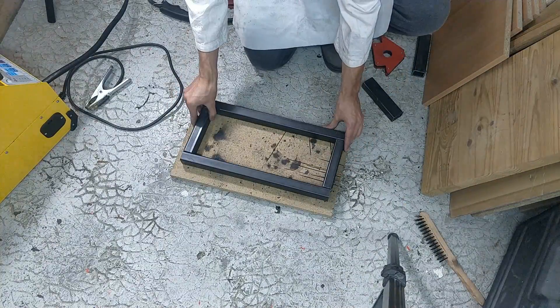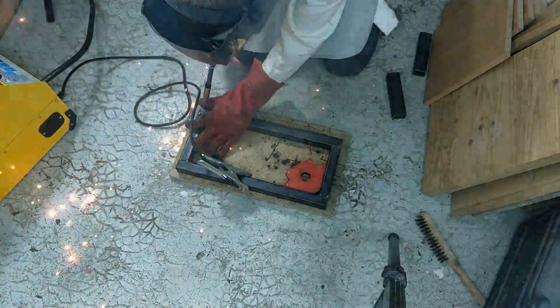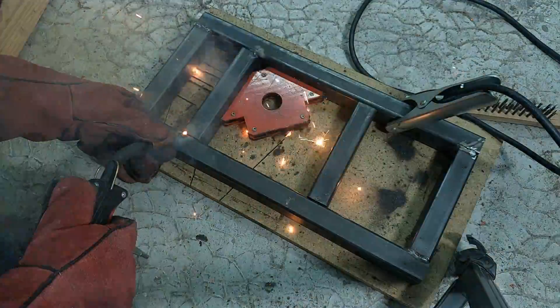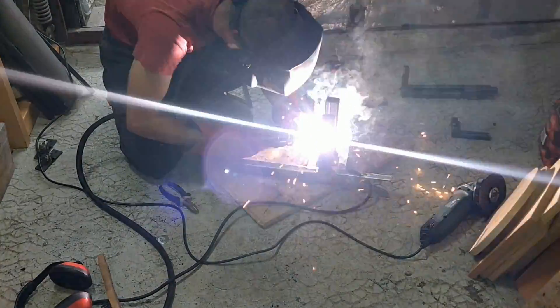Here I'm using a 400-amp MIG welder. I ran out of argon gas before shooting this video and because of confinement I couldn't get any more, so I had to use some leftover flux core wire. This works just fine — it's just a bit messier and requires some extra cleanup.